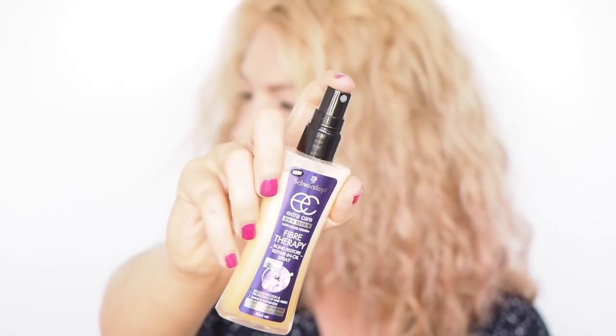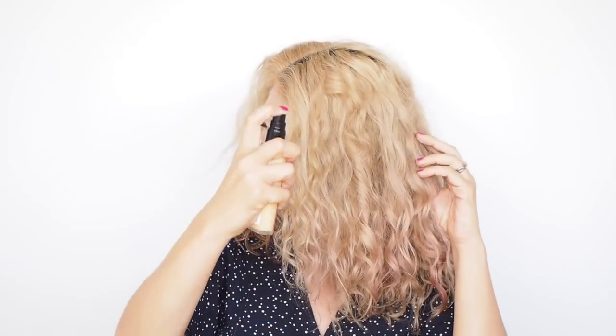I'm pretty much obsessed with this spray. The Schwarzkopf Fiber Therapy Leave-In is more than a conditioner and really strengthens and softens my hair. I sprayed it all over and it's not too heavy or greasy, so it's great in fine hair too. It absorbs quickly and if your hair isn't too bad to begin with, it might be all that you need.